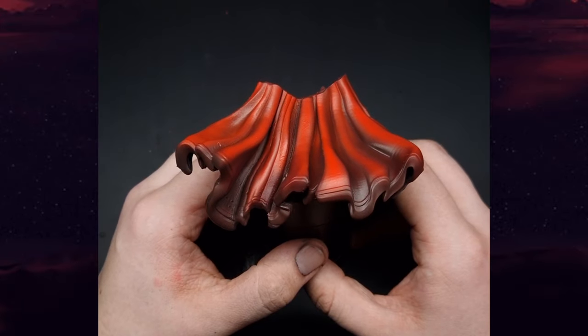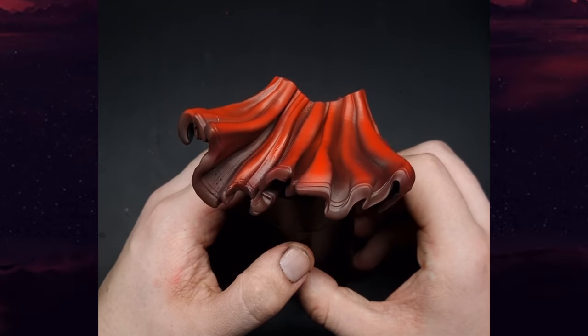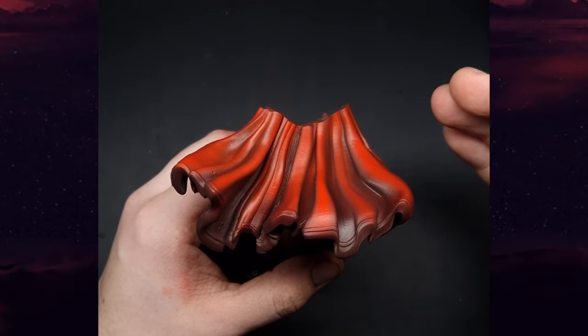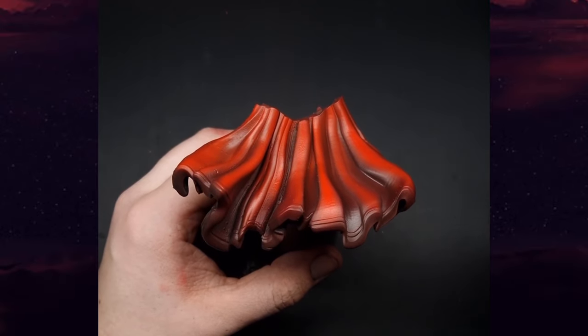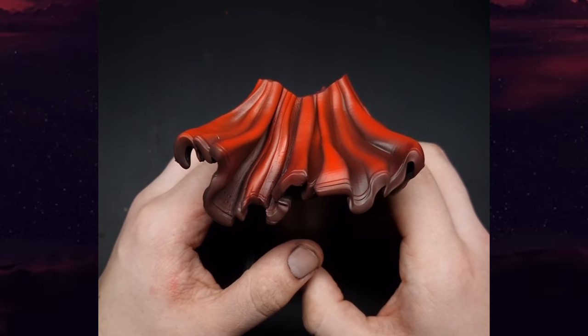With that final highlight all applied, you can see we get this really really nice rich deep red cape. Of course you can go even further — you can go into more of an orange tone if you really want to reinforce the brightest points of the cape. But for this tutorial, this is where we're going to end it.